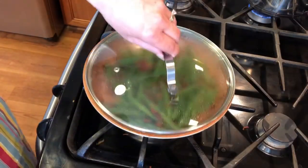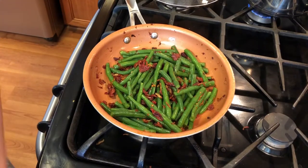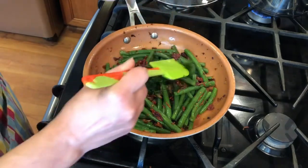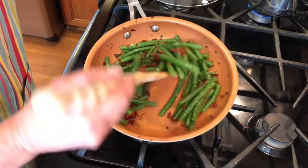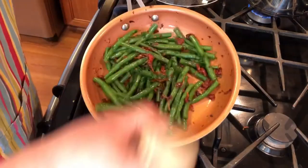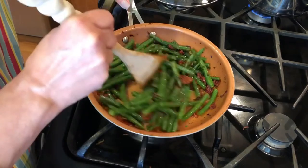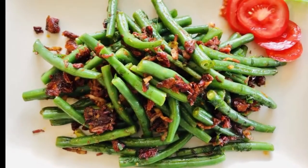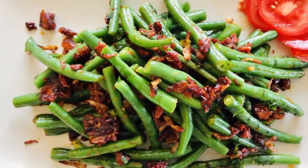Once they have warmed through, turn down the heat and add your parsley. Give it a little toss and you're ready to serve as a side to your favorite meat. Don't forget to subscribe and join me next time for a new recipe — enjoy!